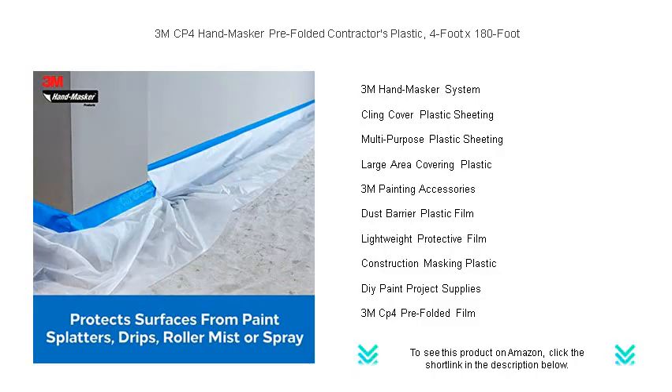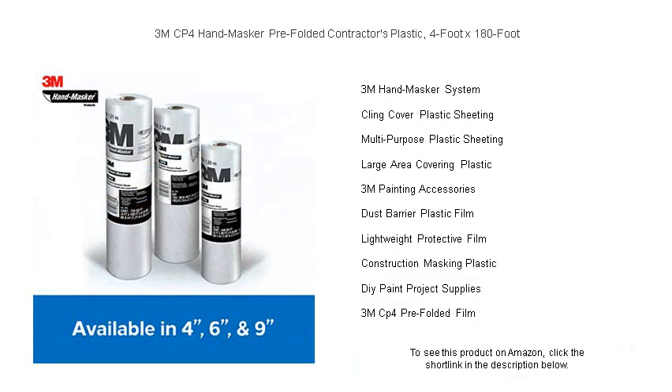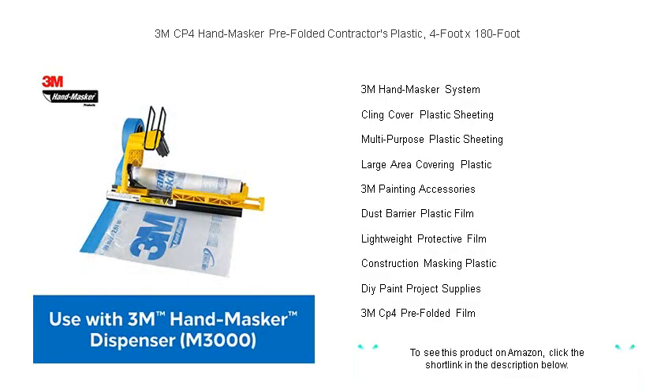Lightweight yet sturdy, it clings to surfaces smoothly and can be easily cut to size with the Hand Masker tool. Whether you're painting, remodeling, or undertaking any messy project, 3M's plastic sheeting is the efficient solution to keep your spaces pristine.